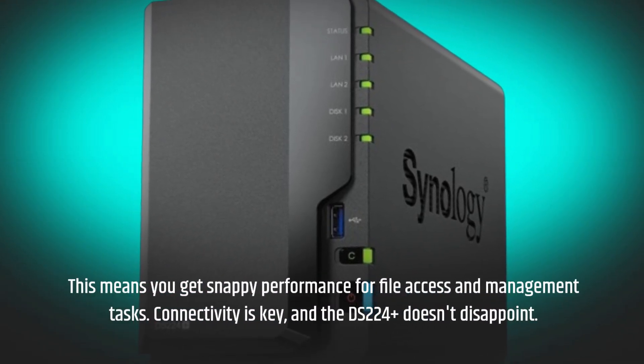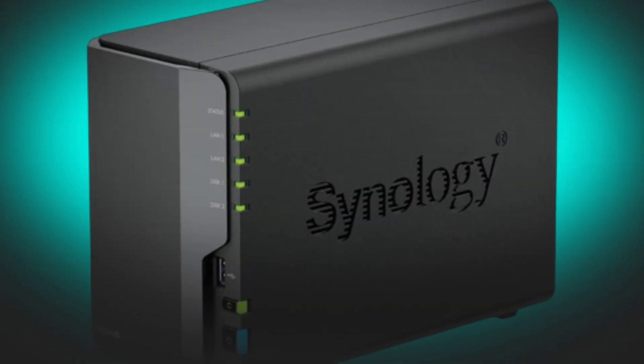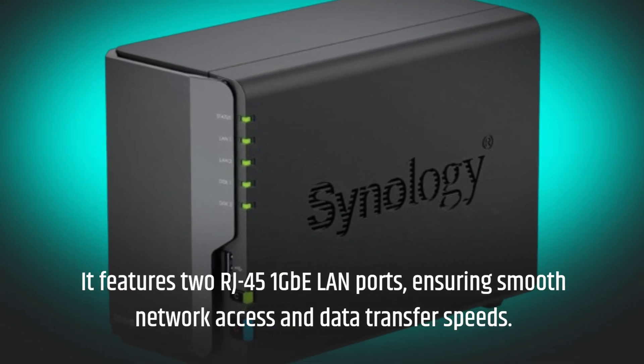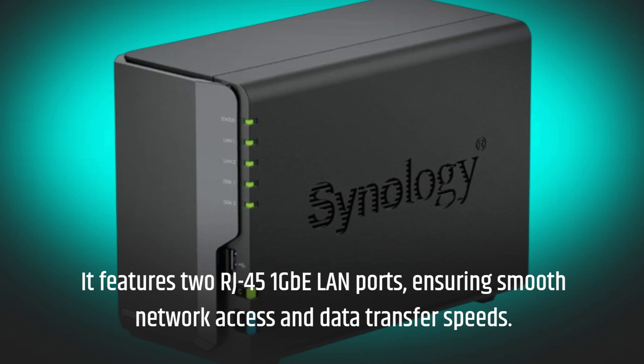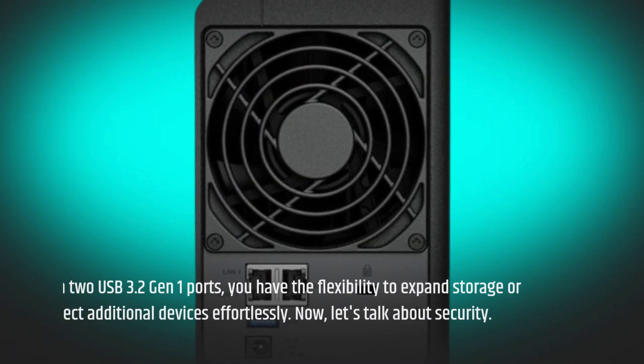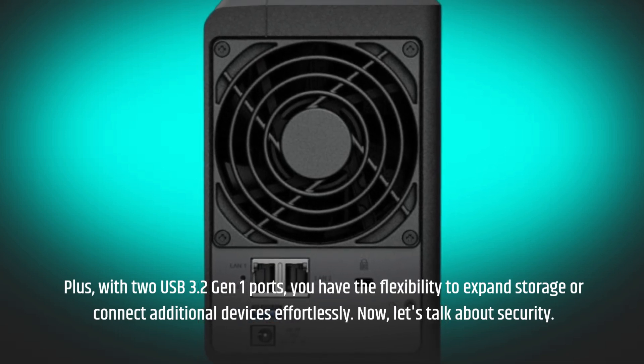Connectivity is key, and the DS224 Plus doesn't disappoint. It features two RJ45 1GbE LAN ports, ensuring smooth network access and data transfer speeds. Plus, with two USB 3.2 Gen 1 ports, you have the flexibility to expand storage or connect additional devices effortlessly.